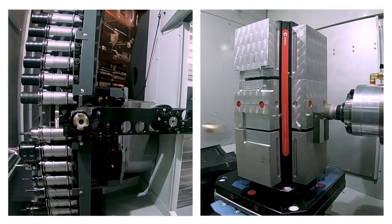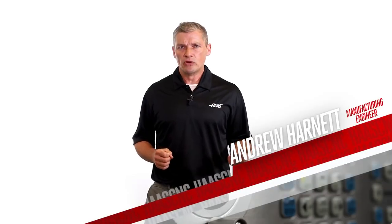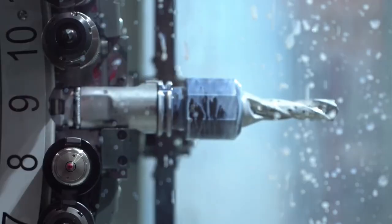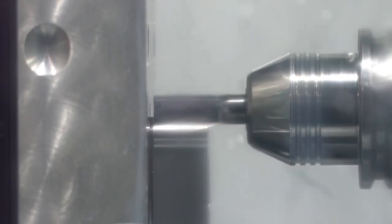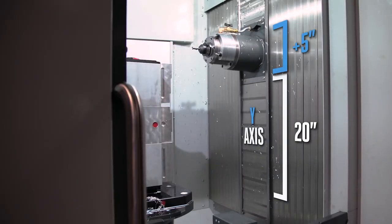just what's needed for lots of operations on lots of different parts. And it doesn't stop there — tool change times are over 50% faster, so your tools start making chips sooner. We've also added 5 inches, or 127 millimeters, of additional Y-axis travel.